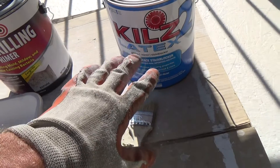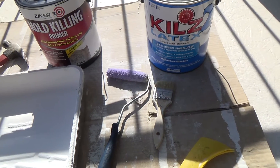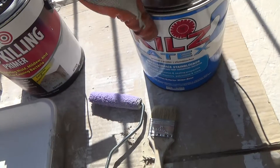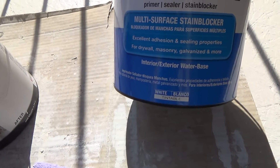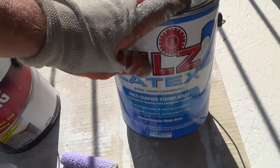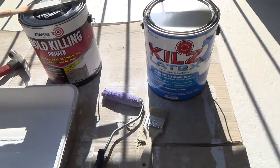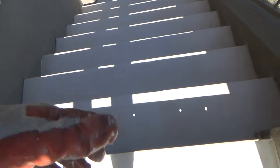I knew I was going to need more than that much anyway. The Kills was $17 a gallon versus $30 a gallon for the other. This is going to work fine for all kinds of areas where I want to prime - before painting, or if you have a water stain on the wall, you can put this down first. It's a multi-surface stain blocker for drywall, masonry, galvanized, and more. Interior/exterior water-based, and I like that it's low odor. There are so many different Kills products at the store - I talked to the guy there and decided on this one.